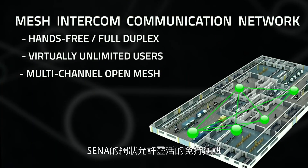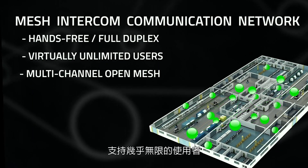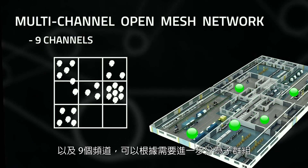Senn's mesh allows for flexible hands-free communication for a virtually unlimited amount of users and nine channels to separate even further into subgroups as needed.